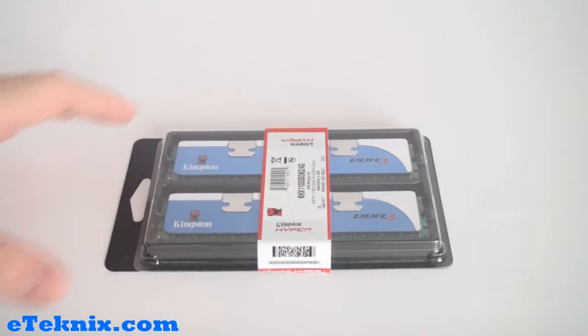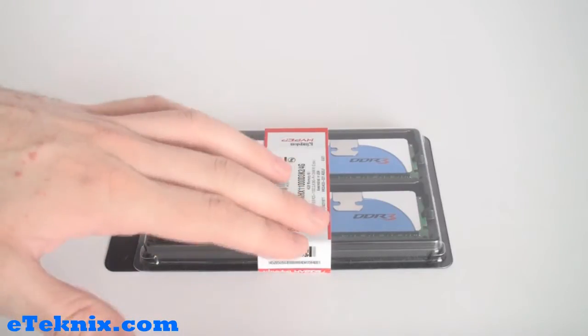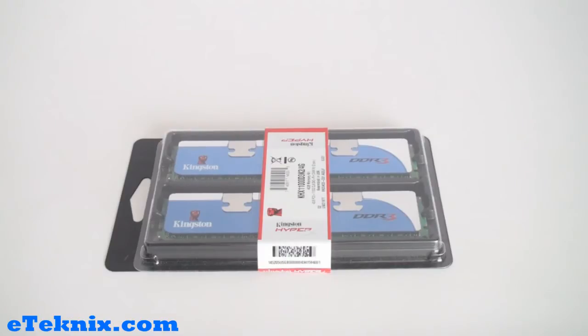Taking a look at the actual packaging on the memory, we can see that we get a clear view of the memory modules themselves. It's got this label going over the top of it. It's sort of like a blister pack, and it is quite a handy set of packaging because it has this bit here, so when it's in a shop it could be placed on display. But either way, it's a nice little idea.